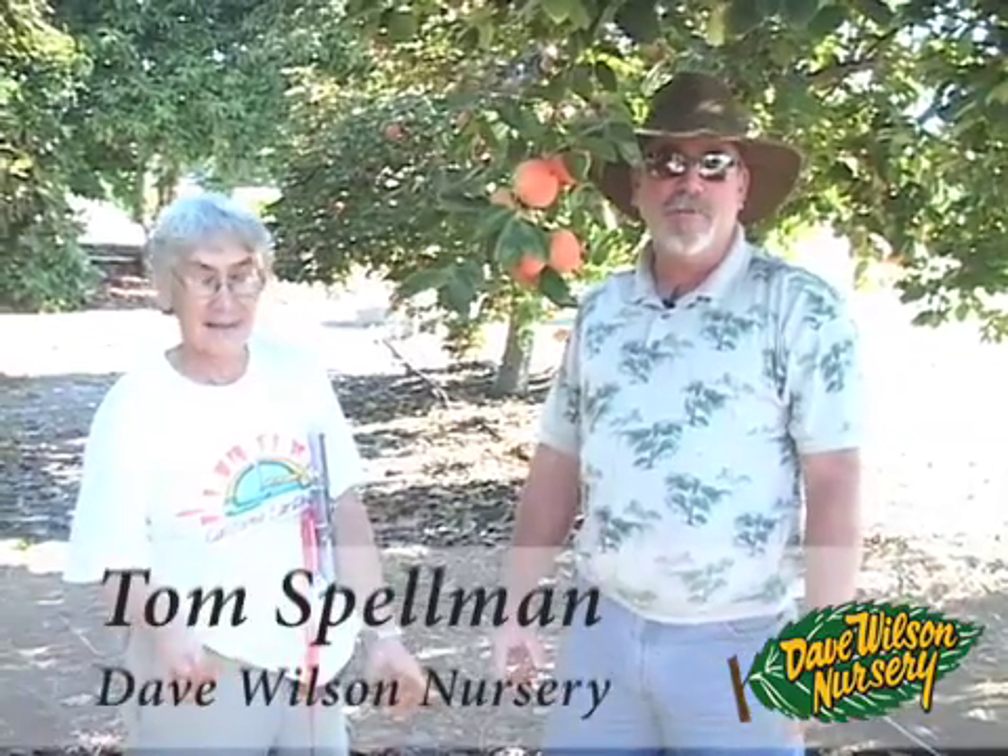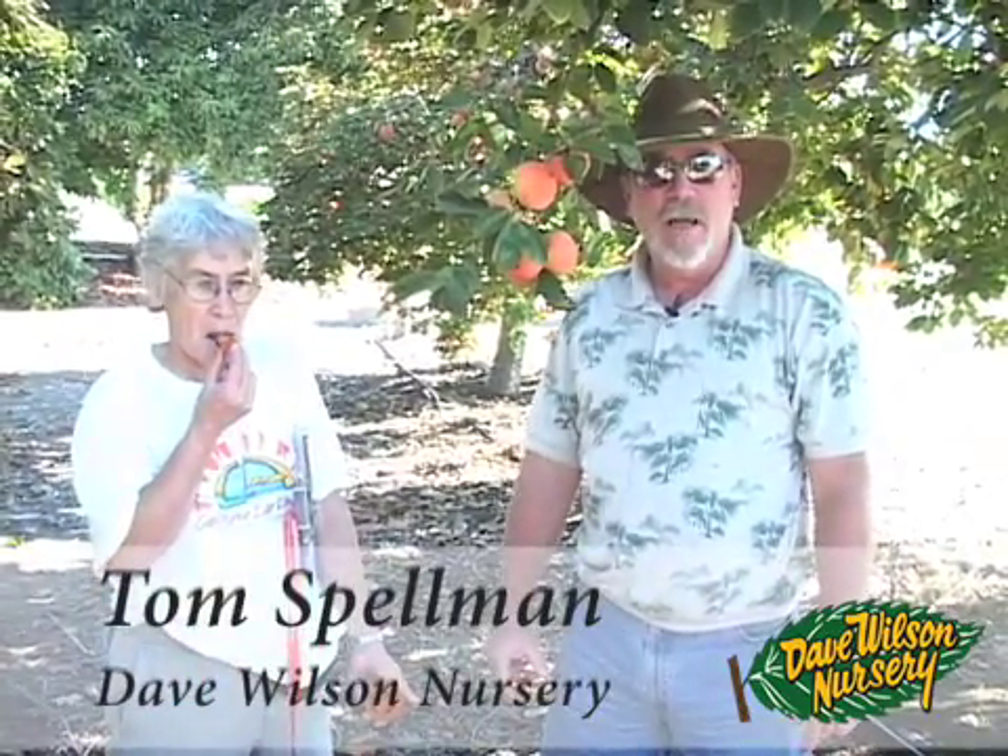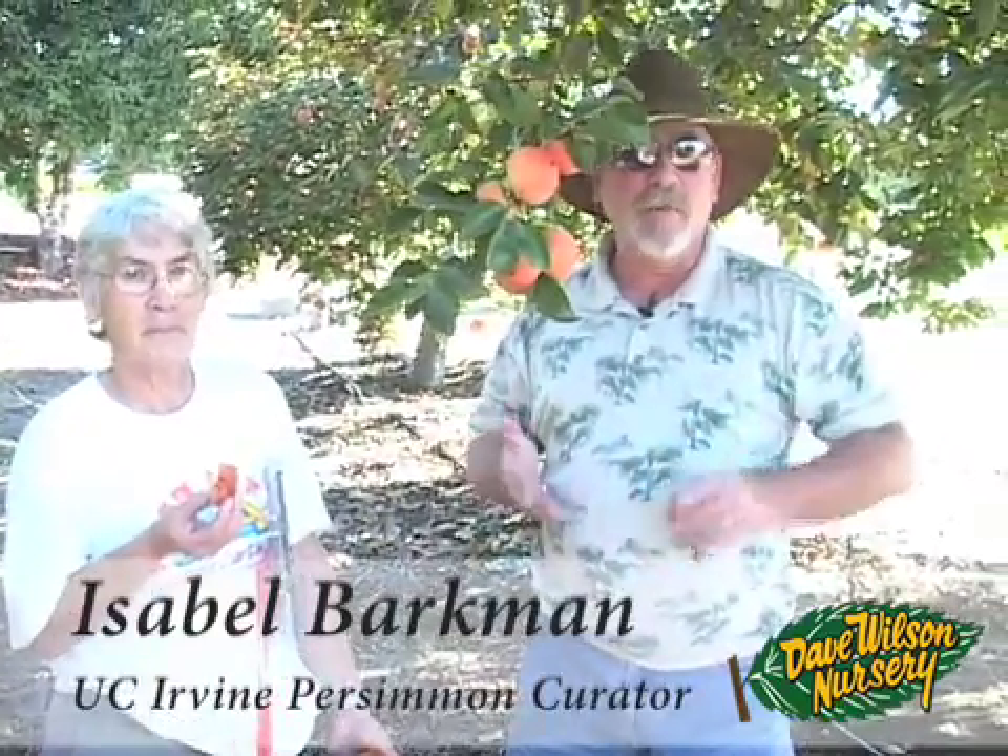This morning we're at the South Coast Research and Extension Center down in Irvine, California, and I'm with my very good friend Isabel Barkman, who is the curator of the persimmon collection here. Today we're going to walk through the persimmon collection and try some of the early varieties that are ripe now.